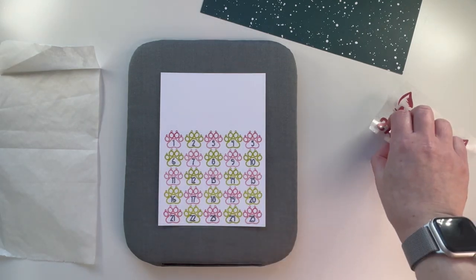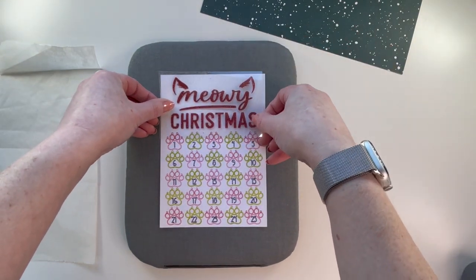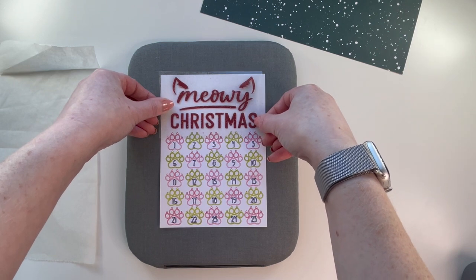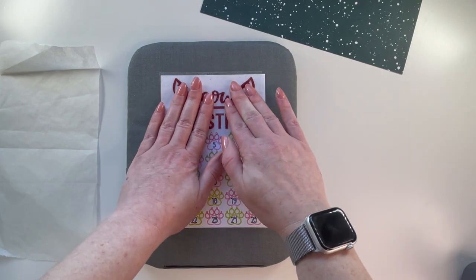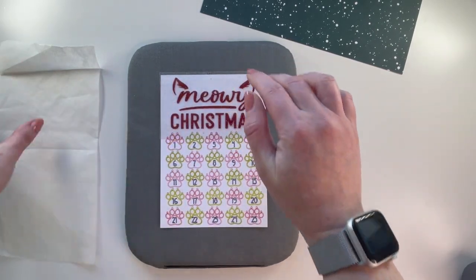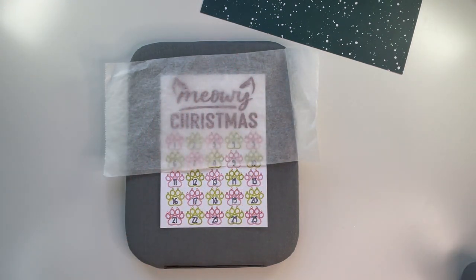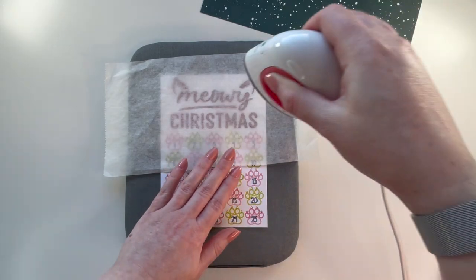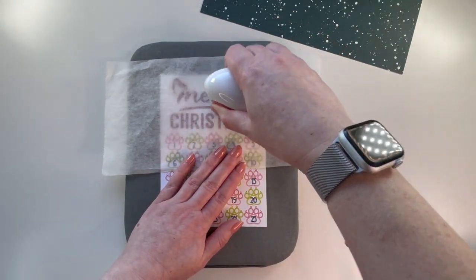Let's get our Meowy Christmas attached — get it in there nice and straight and even. If you haven't watched my previous video: when you're putting HTV — this is actually Cricut iron-on — onto cardstock, use your mini press. You could probably use an iron on low for about 25 seconds, moving continuously.